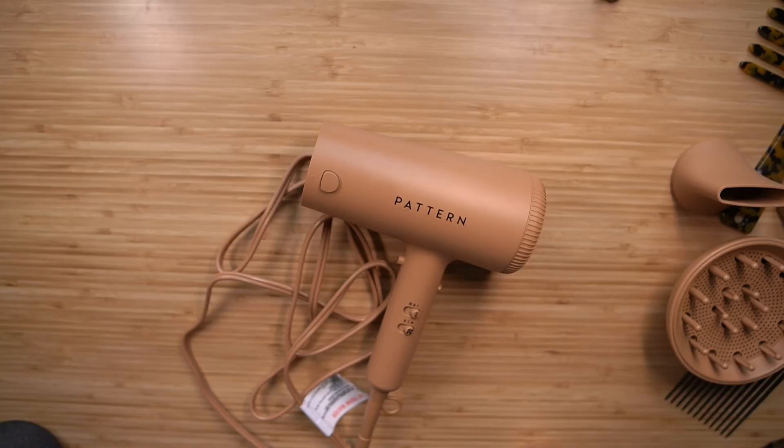I do understand that for certain styles like a dry twist out, you need to blow out your hair first to achieve that elongation I can't typically get with a wet twist out. When I twist my hair wet it's very shrunken, which is a look too because I still love the pattern the twist leaves behind. But doing them dry gives me a little more length and a much better shape. I'll show you that demo with how I achieve this look using the hair dryer and Pattern products.